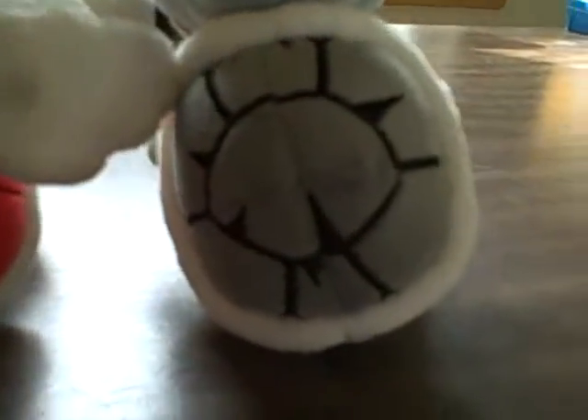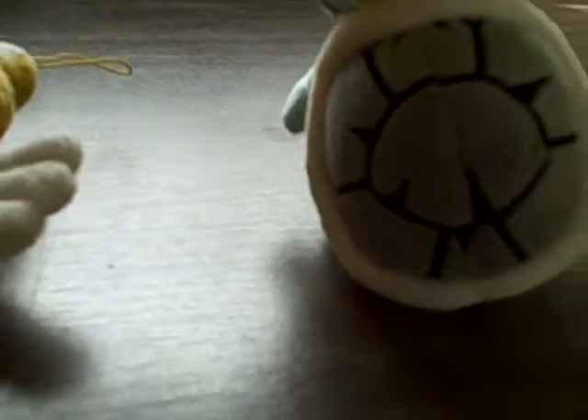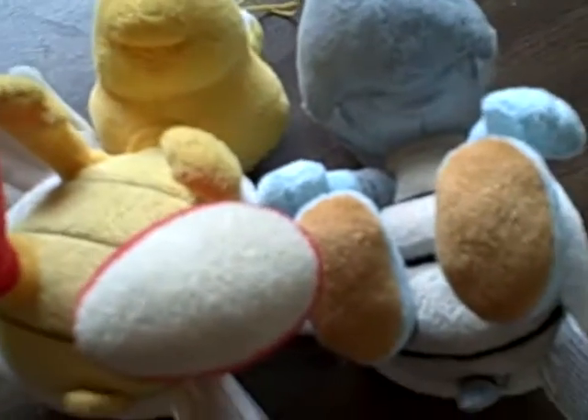The Dry Bones has what almost looks like spikes or cracks on his shell. You can also see that the bottom looks different too, except for the tag of course. The Dry Bones also has smaller feet.